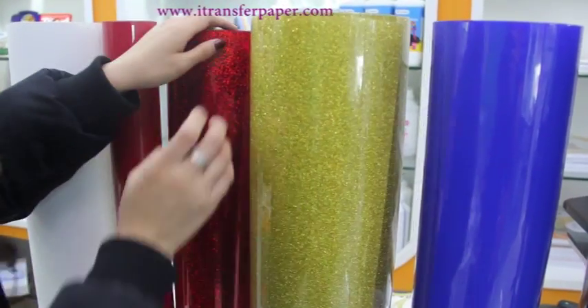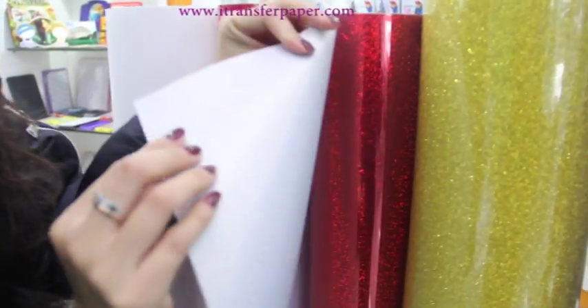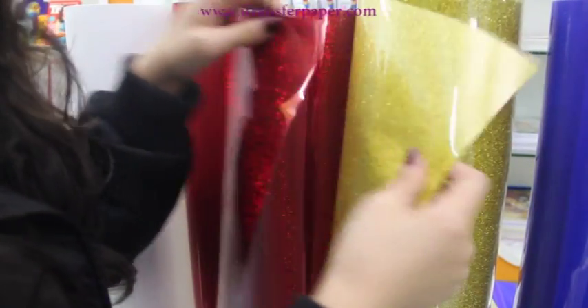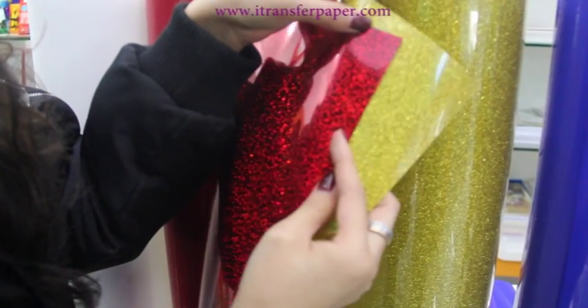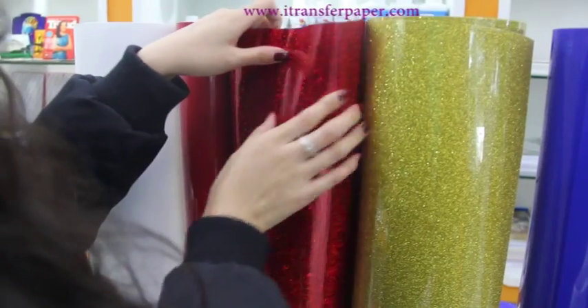This is a hologram. It also has a shiny surface, but it is shinier than glitter. You can see it. It also has a stereoscopic effect and is also beautiful.